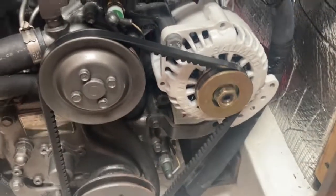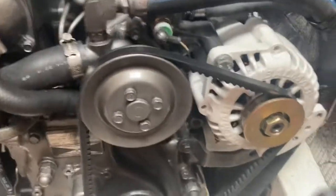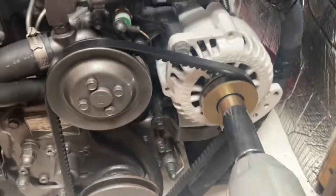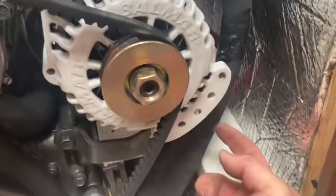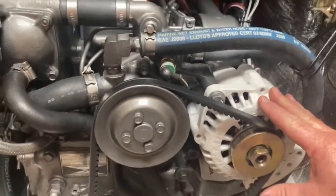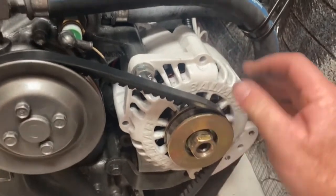The first step was to get the nut off the alternator, and the impact driver made easy work of that. Next I had to loosen up the alternator so the belt would come loose. There's a bolt back here I had to loosen, and then the lock axle. This is not the original alternator that came with my Yanmar — this is a Balmar alternator, and it's a pretty darn good one.